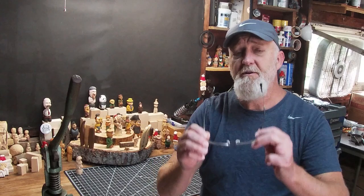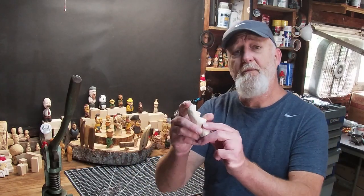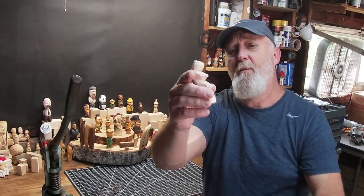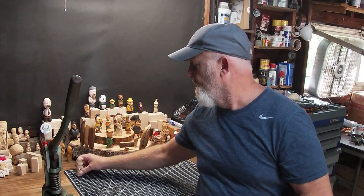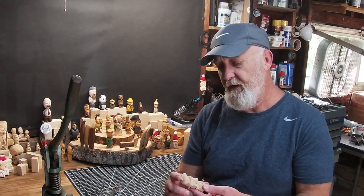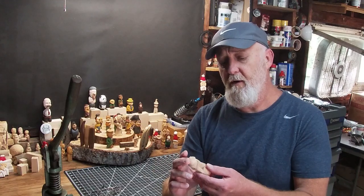Hey guys, so one year ago today I uploaded my very first YouTube video — a little frog. If you go back all the way, it's been 72 or 73 videos later, here we are today. What I thought I would do for this video is recreate that little frog with better camera angles, better lighting, and better camera quality.